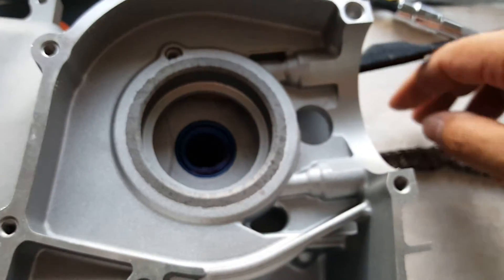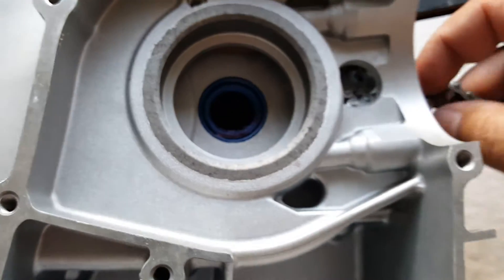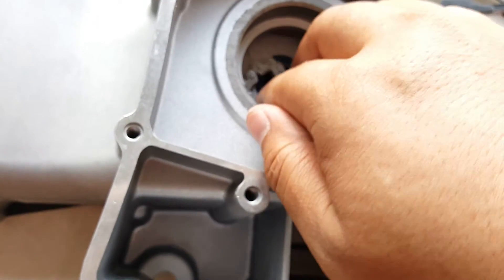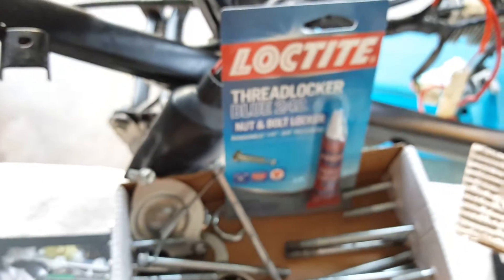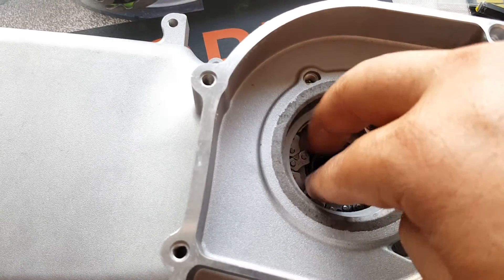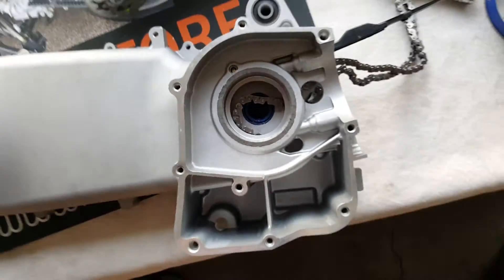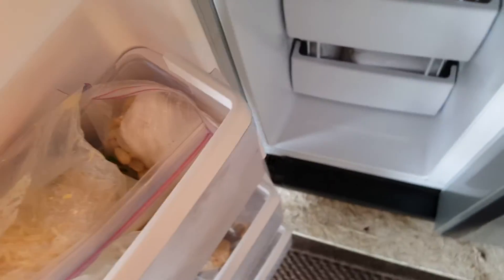Now we're going to feed our cam chain in — that's the last component between us and putting in the crankcase stroker. We're going to feed that in there. Our crankcase stroker is already chilled, so it's ready to go. We'll go back and touch up everything with blue Loctite before we put oil in, but first we want to make sure everything flows correctly. Let's go ahead and take our stroker out of the freezer — it was previously heated before so it's already set.